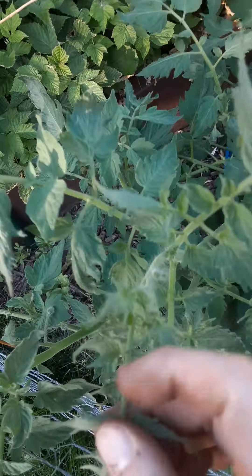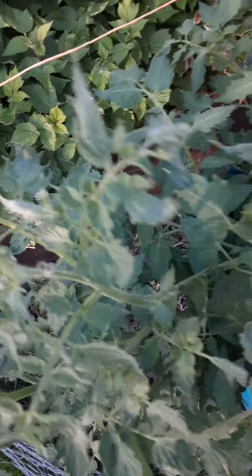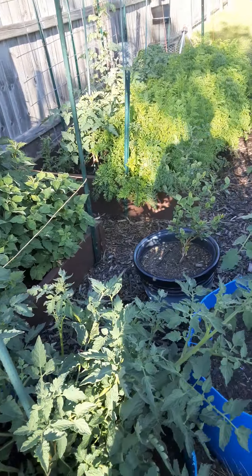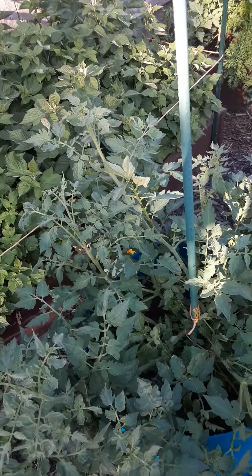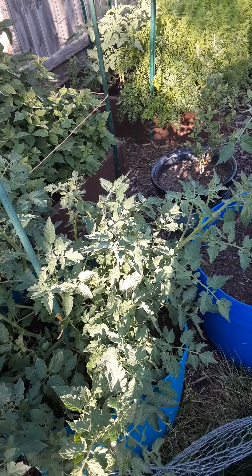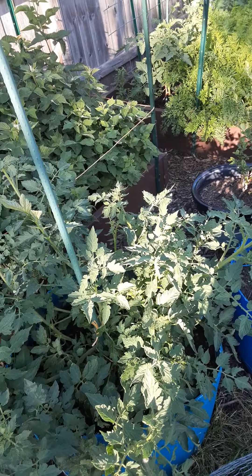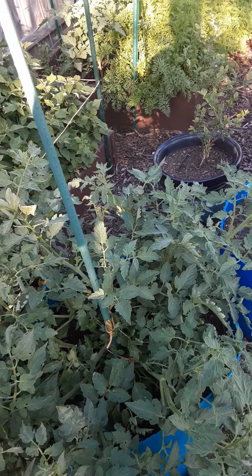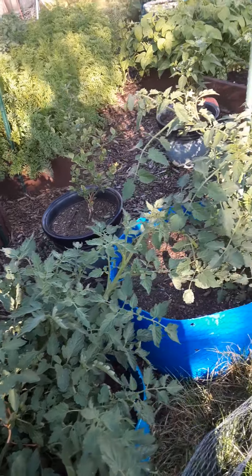So we're going to keep an eye on that one and see if we get any more flower clusters. I'm going to give it about three more weeks, and if I don't see anything that I like, I'm going to pull it out. Unfortunately, that does happen on heirloom seeds. I'm not sure why — maybe we can look it up and you can leave it in the comments on why it does happen. This one just produces leaves and that's it.